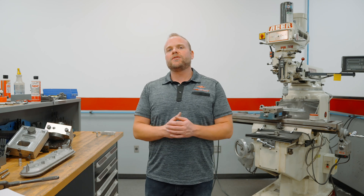Dave Rocca from Armageddon Turbo here, and today we're going to talk about adding oil drains to your LS valve covers.